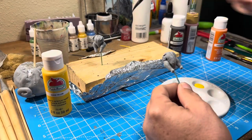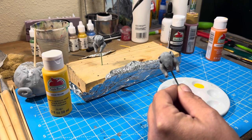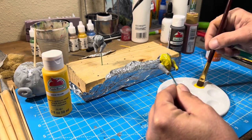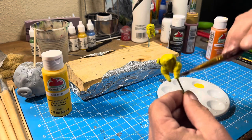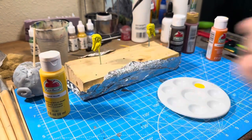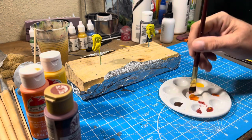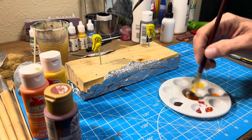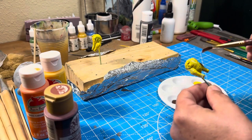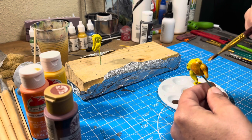Once the turkeys were done baking in the oven for 15 minutes, then it was time to paint. First, I started with a base coat of yellow. Then I mixed a little bit of orange and some red with a tiny touch of yellow, going for that oven-baked, nice crispy color.